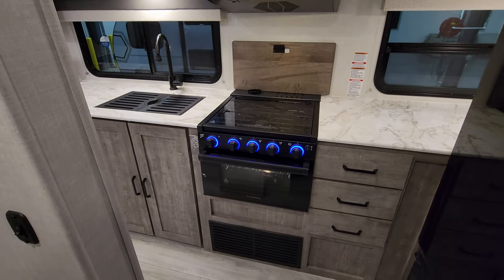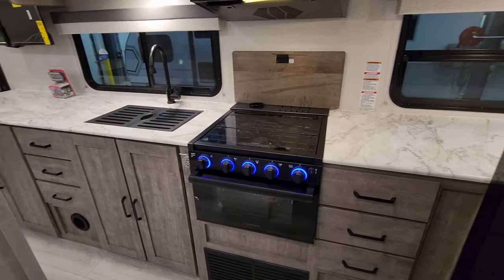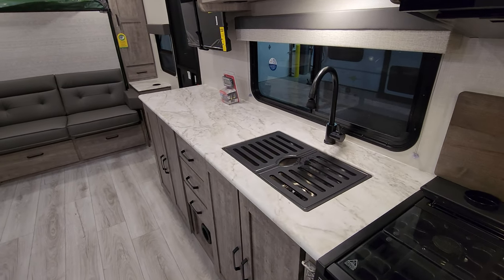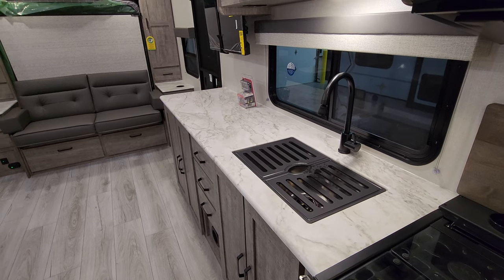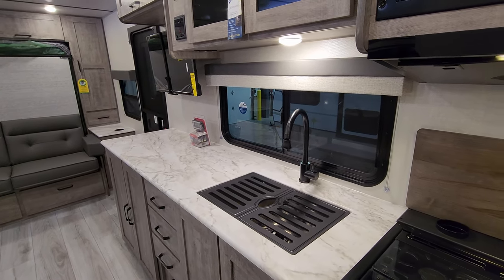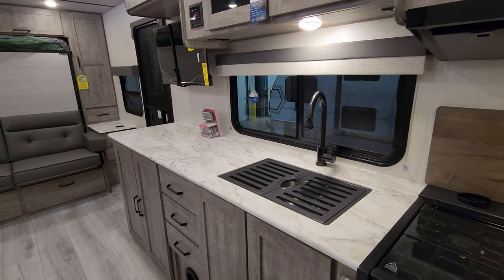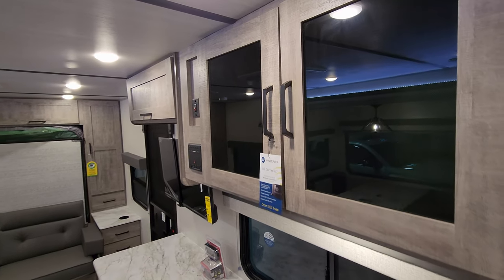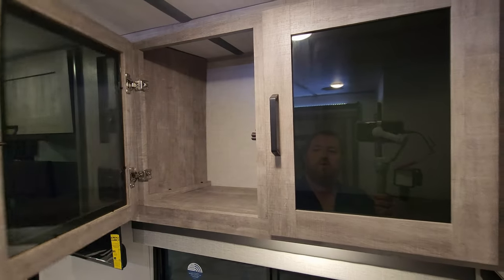You have a sliding pocket door for privacy back there. There's a little sink area with lots of counter space in this model, a good-size window overlooking the campsite area, some more drawers and cabinet space, and pretty good-size overhead cabinet space as well.